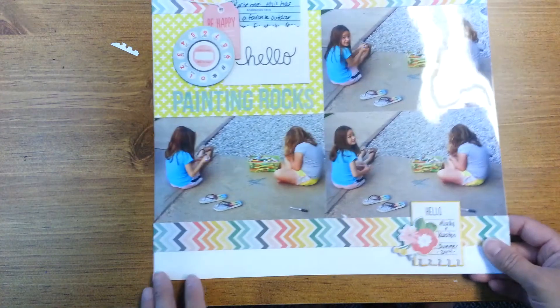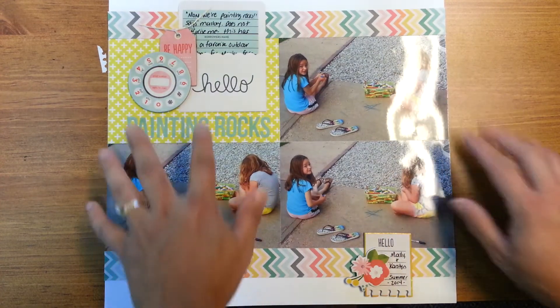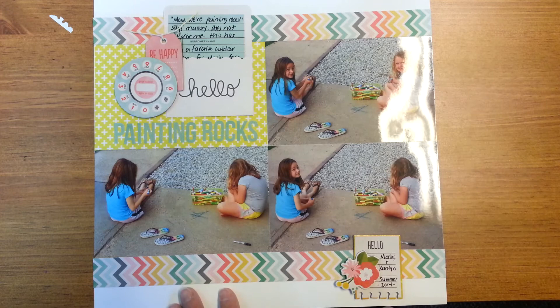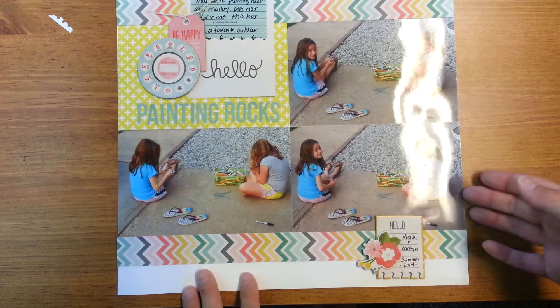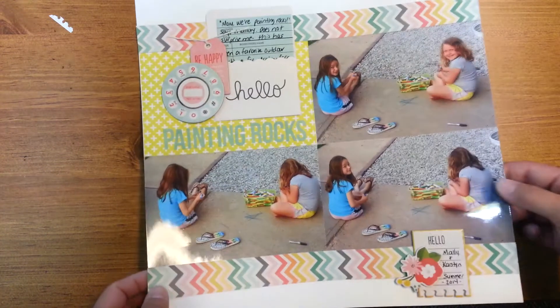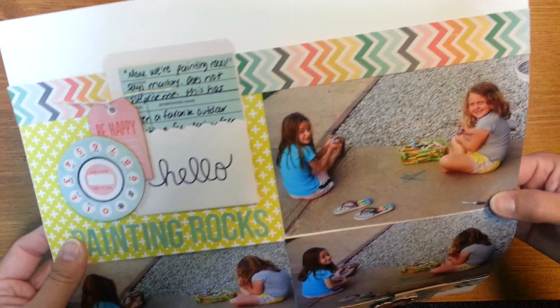Here's another one — and this one is pretty simple. I just did the three photos and then a four-by-six card, then journaled and embellished up here and did a little embellishing down here. I just used two strips of paper to add some fun color to it — it was perfect because it followed the theme of the paper, which was about them painting rocks — or coloring rocks with markers, they call it painting rocks. I journaled in this card here, and that's in a pocket. Another really simple, easy to put together layout that just turned out really cute.